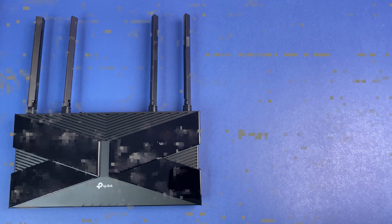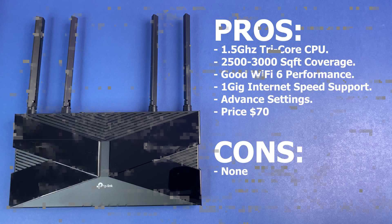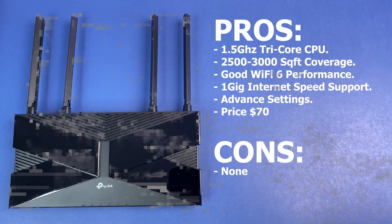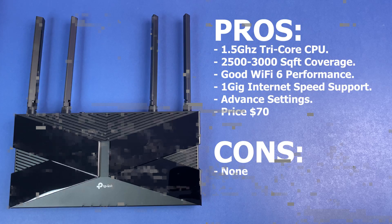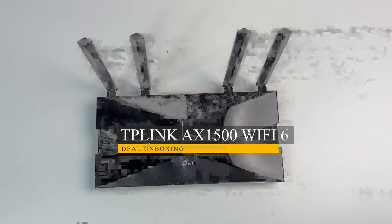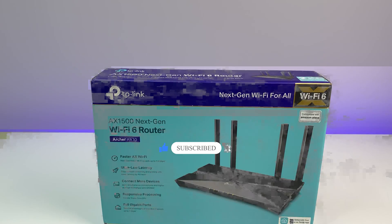In summary, the TP-Link Wi-Fi 6 router performed very well in this review. It offers good hardware with an industry-standard 1.5 GHz tri-core CPU for the AX1500 category, and good Wi-Fi 6 coverage capable of handling a 2,500 to 3,000 square foot house without any problem — even though testing was done in a 5,000 square foot house. It can handle 1 gig internet speed and offers good advanced settings for power users. Priced at $70, this router is hard to beat in the ever-growing list of expensive Wi-Fi 6 routers. Let us know what you think in the comments, and please like, subscribe, and hit the bell icon for notifications. Thanks for watching!